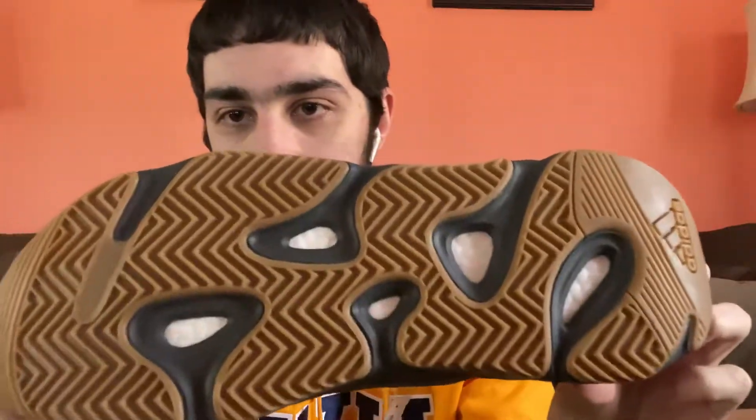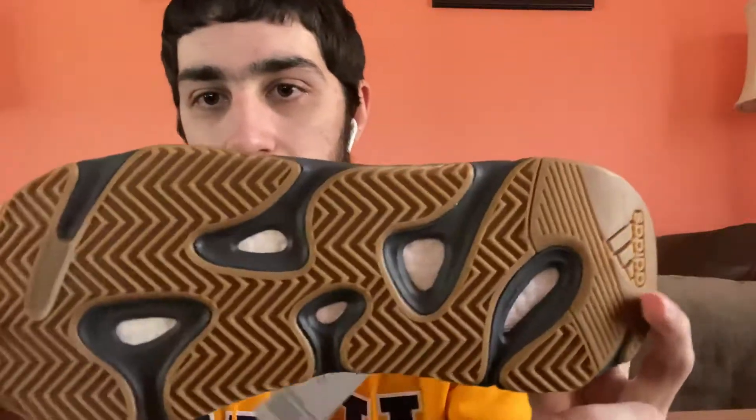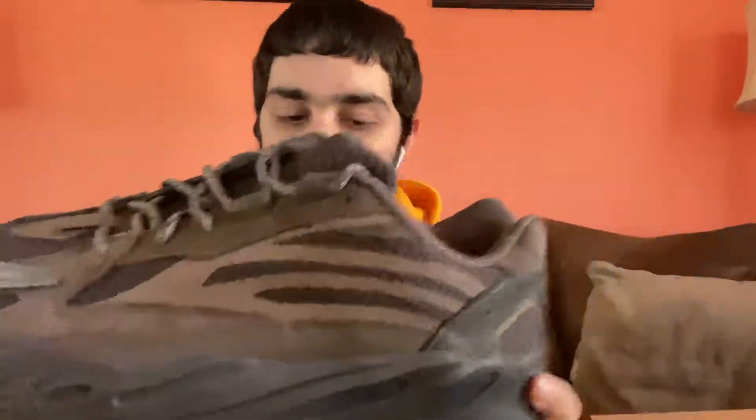On the bottom you've got a gum sole — can't go wrong with the brown. You can see the Boost popping out on the bottom, which I really love. The Boost on the bottom is a big reason why I love this silhouette. It looks great, probably one of my favorite parts of the shoe.